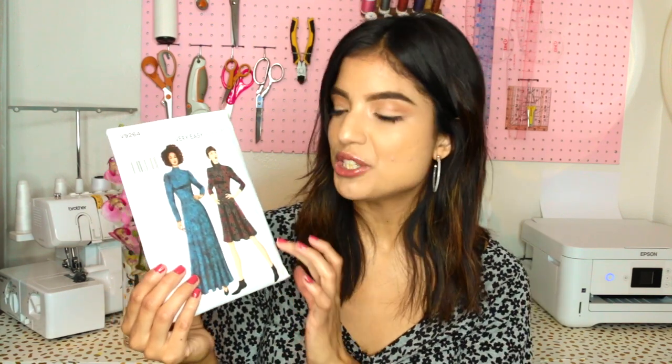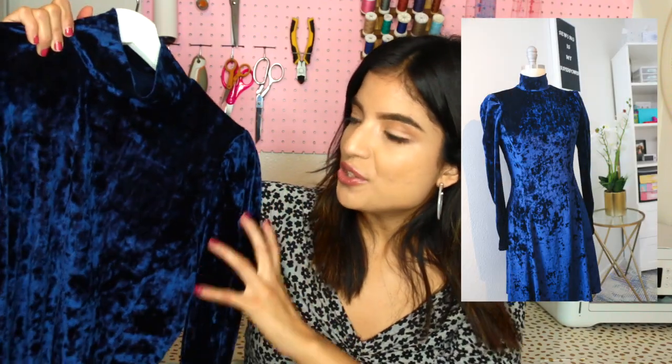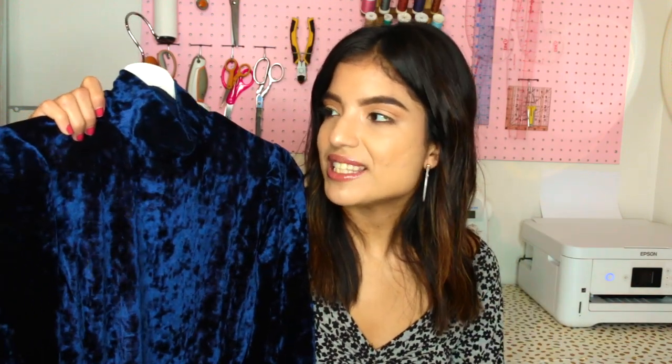The next pattern I have to show you is Vogue 9264, which is this really fun kind of gown slash cocktail dress. It's a close-fitting dress with front and back princess seams and length variation. I went with View A, the shorter version, in this really cool crushed velvet royal blue from Hobby Lobby — they're getting a lot of nicer quality fabrics now. There are really cool princess seams along the front and the same style seam on the back. It has gathered shoulders and a nice flare shape that kind of reminds me of the Abby dress — that fit-and-flare silhouette that I love. This is actually the very first episode of Sewing with Rosie, so I'll link that in an iCard if you want to see it from start to finish.